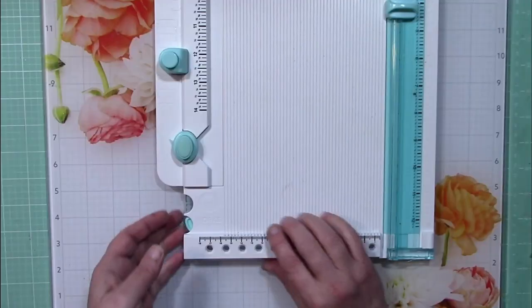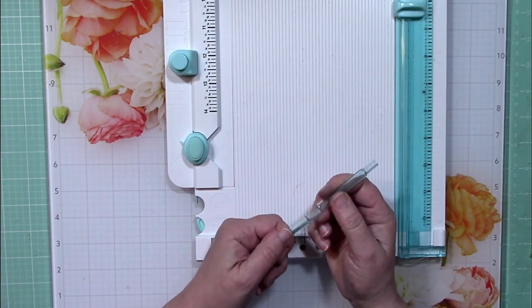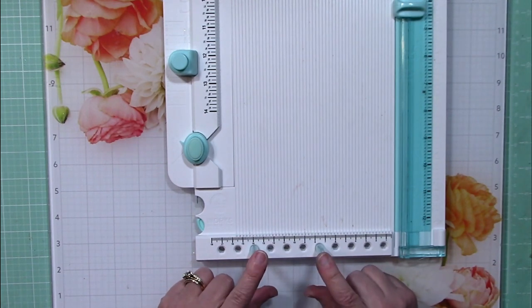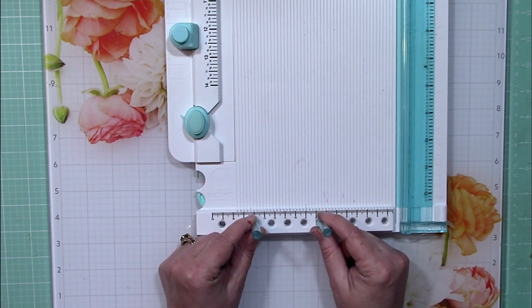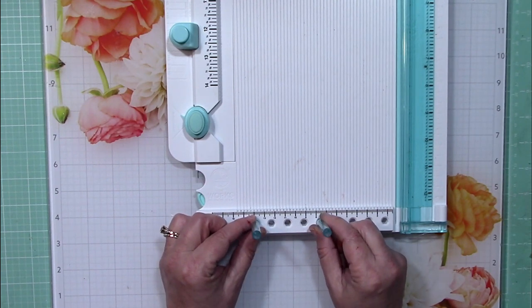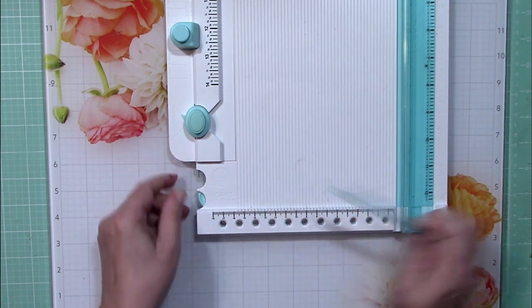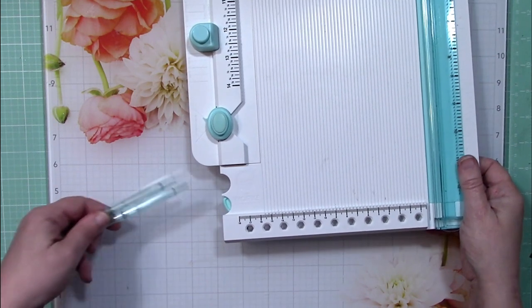A couple of other things I really like about this tool: the bow maker down here. When I initially reviewed this, I worried that these posts would crack, break, and not hold up, but I've not had that problem at all. I do use these semi-regularly — every time I make a bow I'm using this tool — and it's very simple to do. It has held up really nicely, no cracks, no breaks. There are actually two sets of them, so if you did lose one you'd still be good to go.